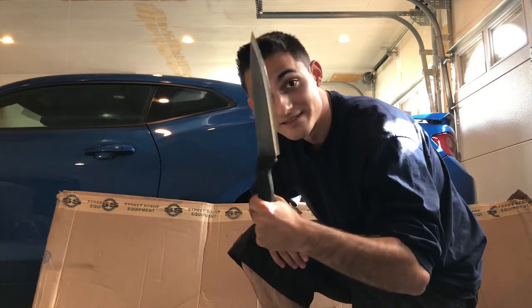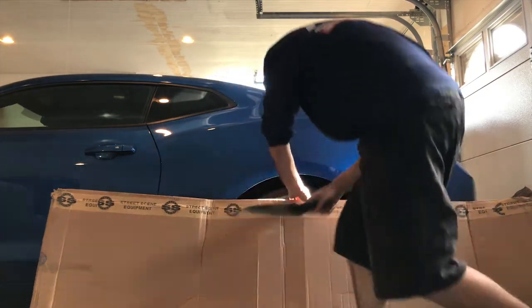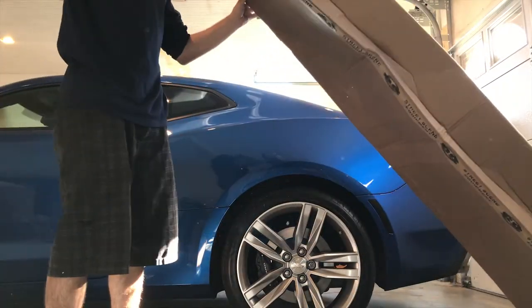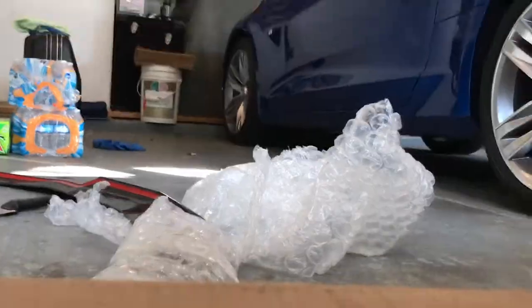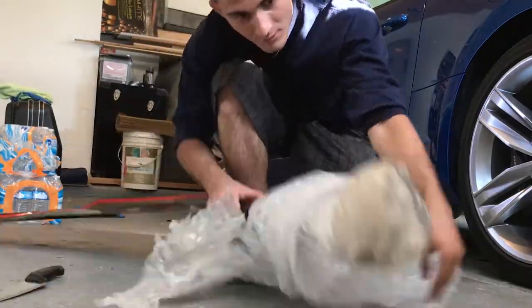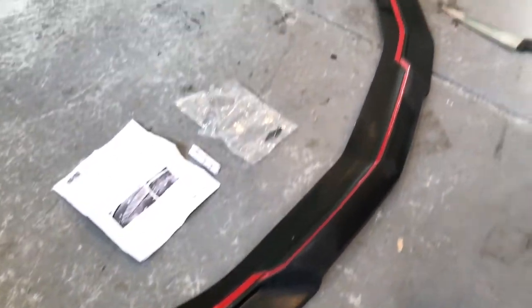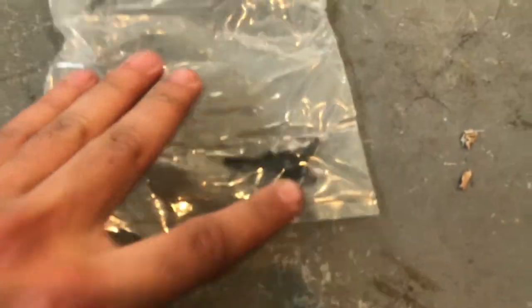Taking my big knife, let's get this cut open. Alright guys, you can see it's all unpackaged. Got the instructions right here, some 3M primer, and some bolts. As you guys can see, it's not painted right now — just the regular plastic.